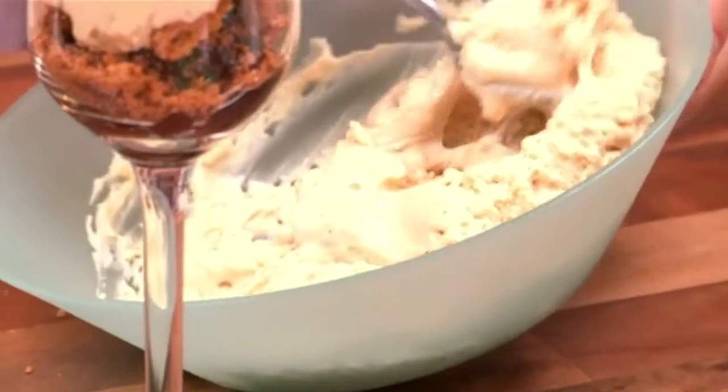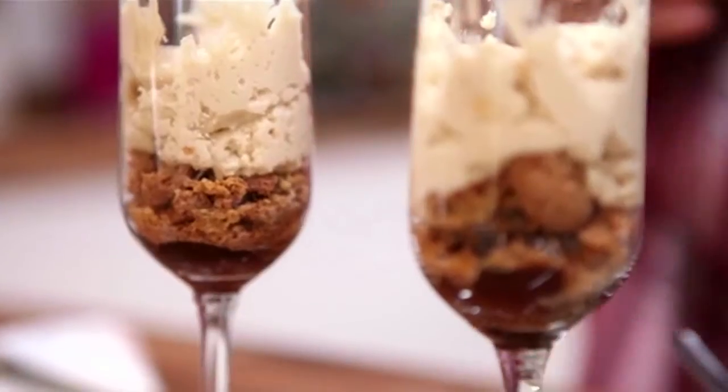You're going to do a crunchy layer. Then I'm going to layer with different mousses that I've already made up. Then I'm going to do another small biscuit layer.